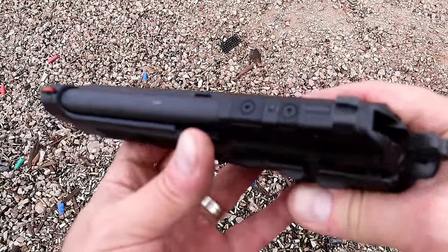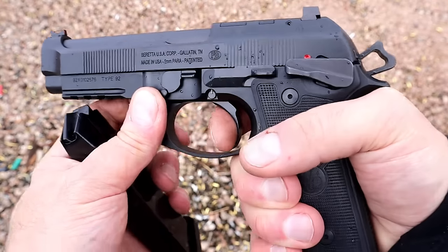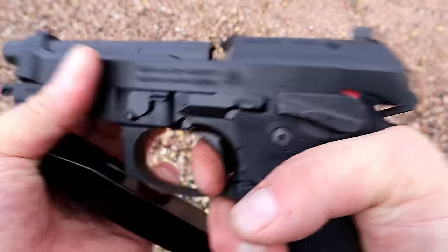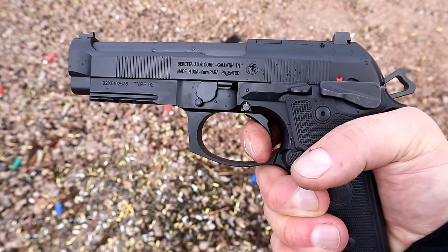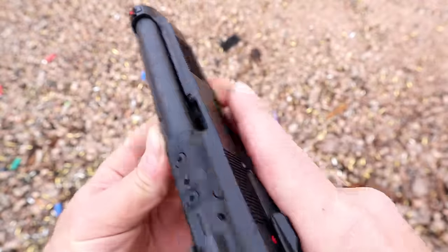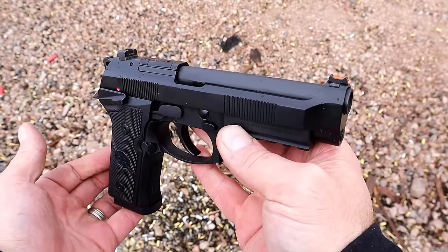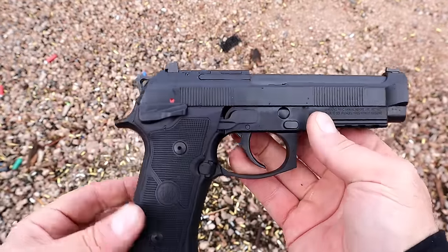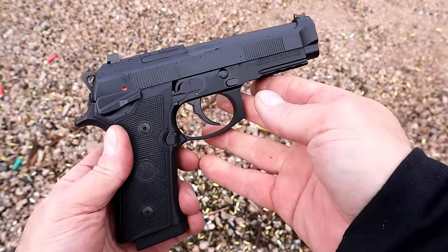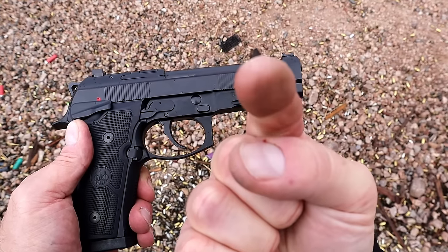You look at this and say there's no way you can put an optic on there because this area is so thin, but when you look at those two bolts you can understand how a plate works just fine. Looking at the trigger once again, you'll see it's pretty short with a reset right there. I think you'll be seeing this one a bit more on the channel — I really like the way it shoots. New from Beretta 2024, the 92 GTS. If you like videos like this please subscribe, share, and thanks for watching. You guys be safe.